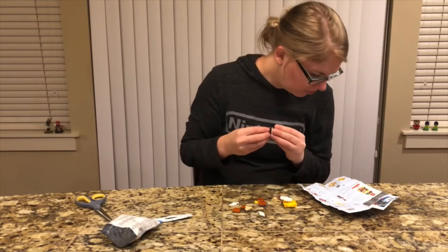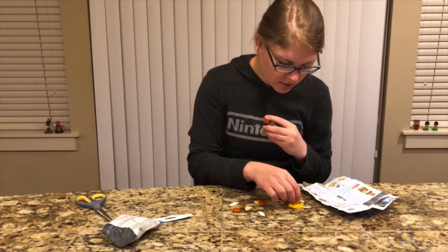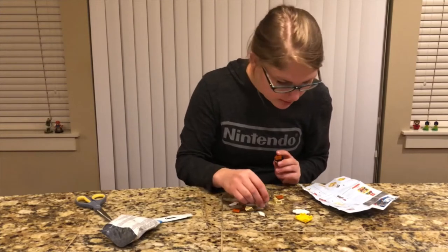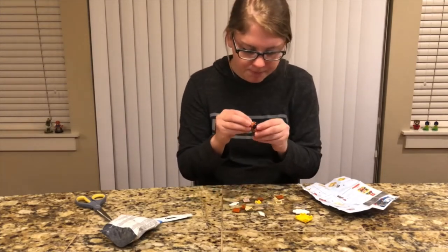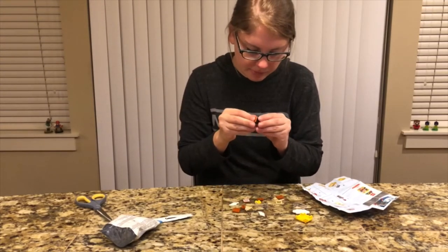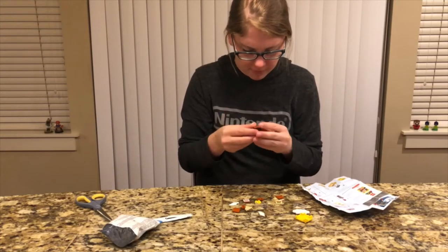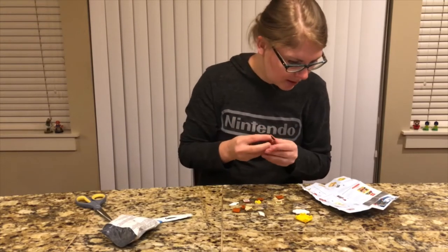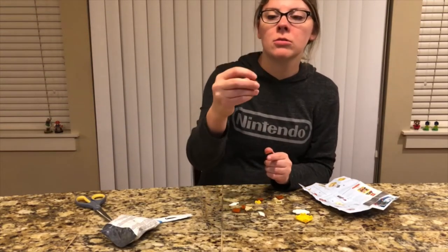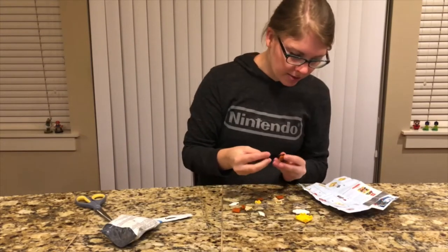And then the next part — he's putting on his face. He looks so angry! And then we also have a little barcode flat piece that looks like it's gonna go on the top of him.